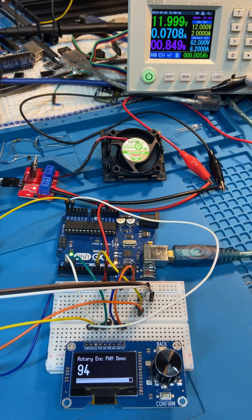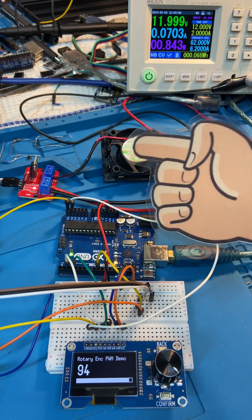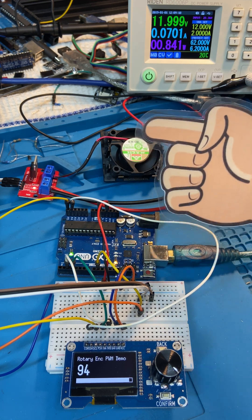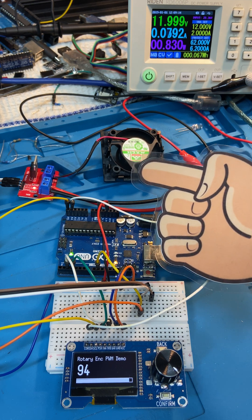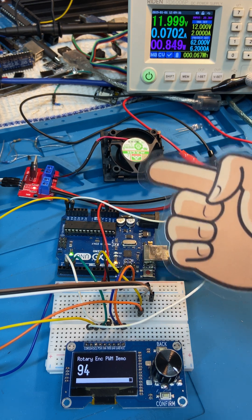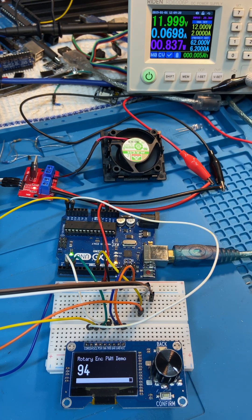If you need to do fan speed control — for example something that's temperature-related — and you've got one of these fans, you can just use PWM to control the speed. They don't just need to be turned on and off; you can control the speed on them very nicely with PWM. So that's a quick little demo of me doing that.